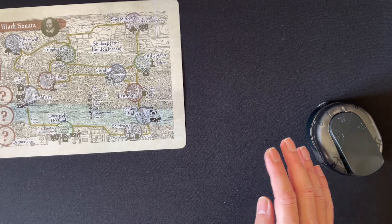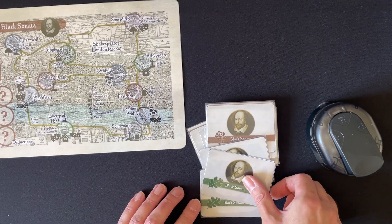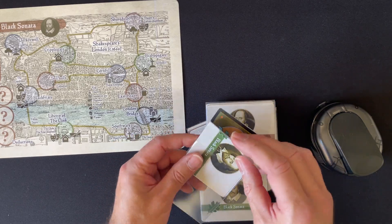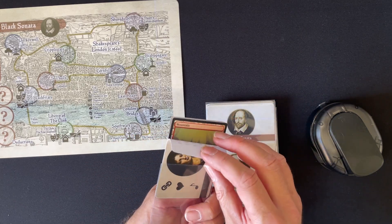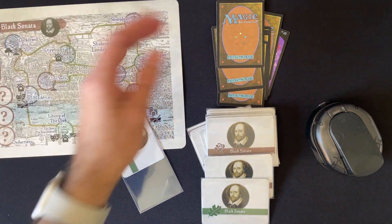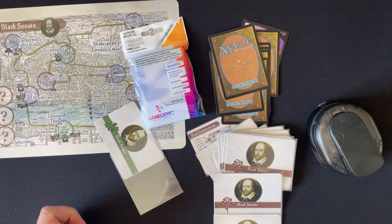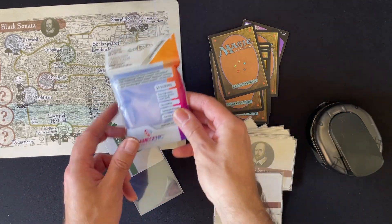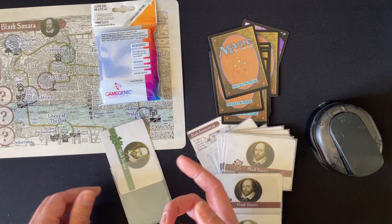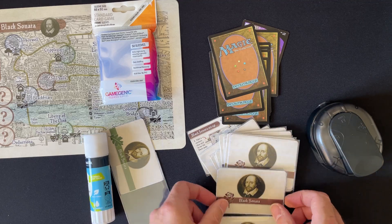You also have to do some cards. There's a standard set of cards that you need to make. I print single sided and then typically put in a magic card between them. To do that, you'll need some old magic cards or similar cards, and you'll need some card sleeves. I like the Game Genic ones — it's a bit tighter than your penny sleeves and gives it a nicer feel. I also do spot gluing — that's where the glue comes in — so I spot glue them when I put them in so they don't move around.